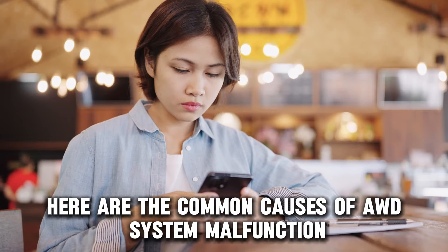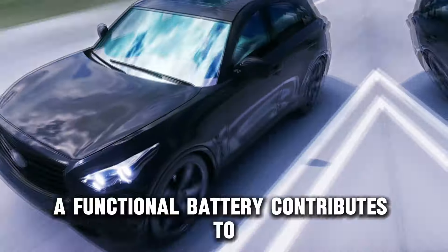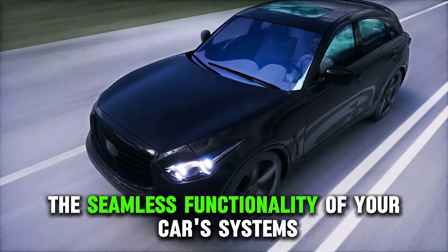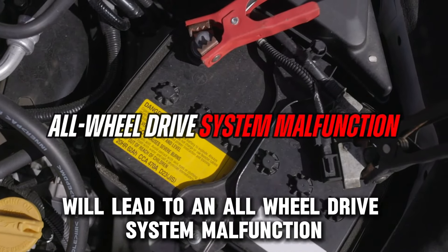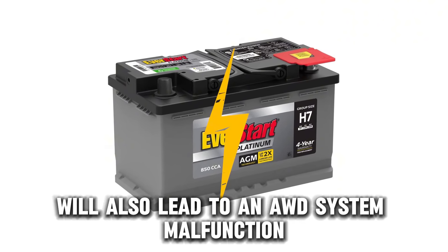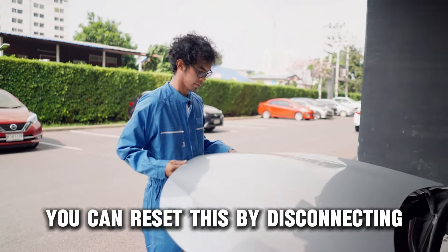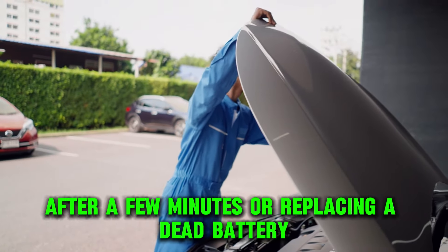Here are the common causes of AWD system malfunction. One: battery issues. A functional battery contributes to the seamless functionality of your car's systems. However, a worn out or dead battery will lead to an all-wheel drive system malfunction. A weak battery due to extremely low voltage will also lead to an AWD system malfunction. You can reset this by disconnecting and reconnecting the battery after a few minutes, or replacing a dead battery.